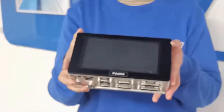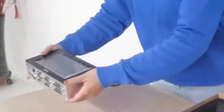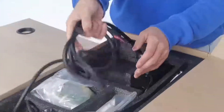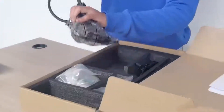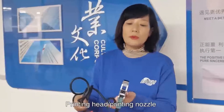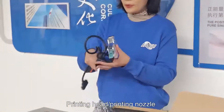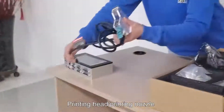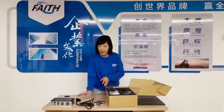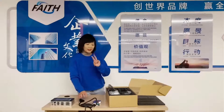This is the main body — the printer itself. Now let's see the other spare parts. Here is the printing head — some people call it the printing nozzle. The printing head connects here. This configuration is one printing head, but we can also provide two printing heads.